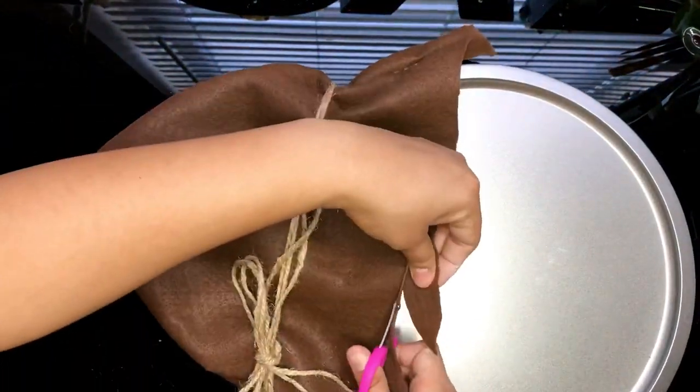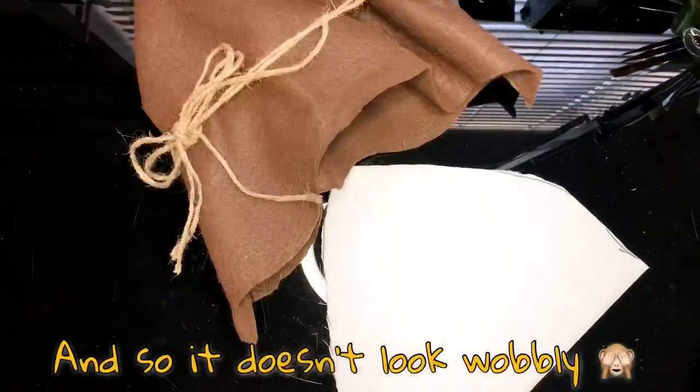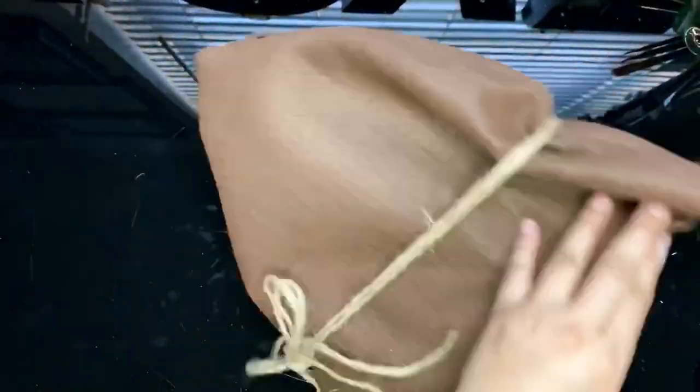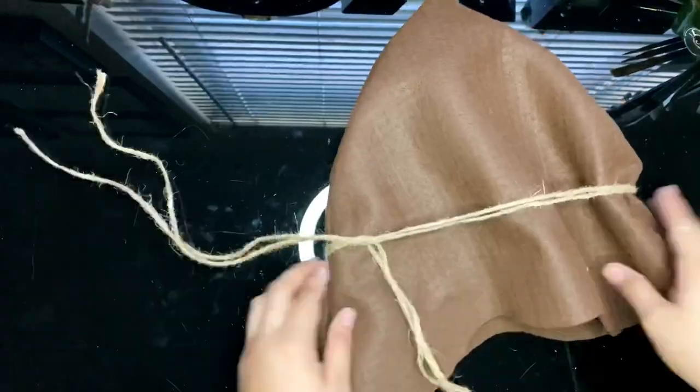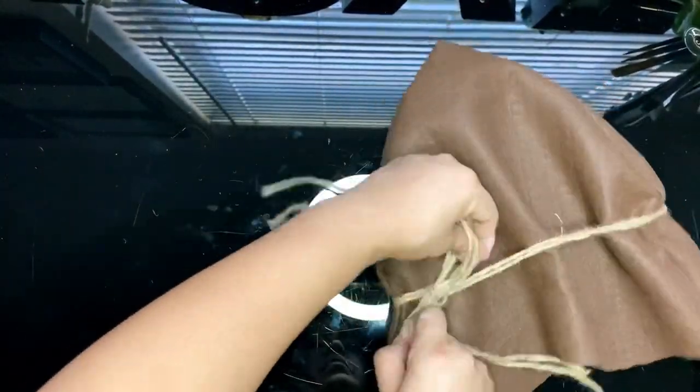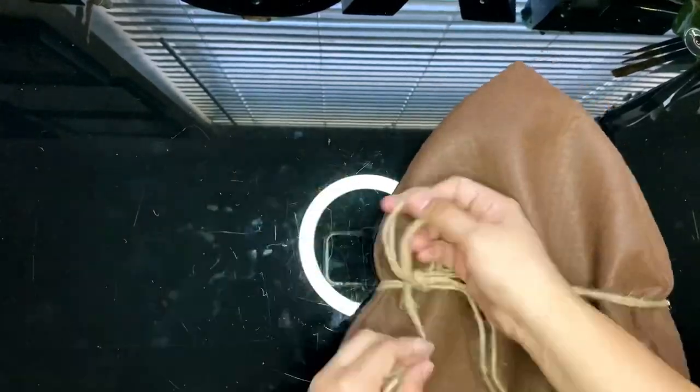I wanted to give the hat a little bit more of a firm look so I'm going to be adding some thick poster board. You may also use carton. I gave it a similar shape to the hat, just smaller, and I will just put it inside the hat. Here I'm just making sure the twine is on tightly to give it more of a shape.